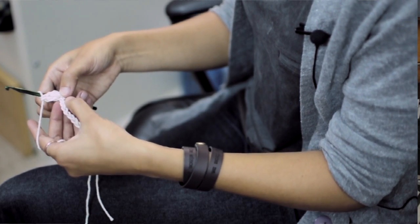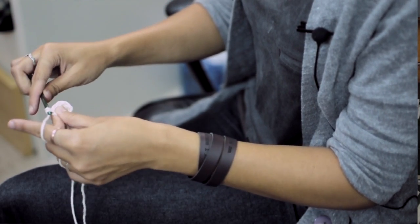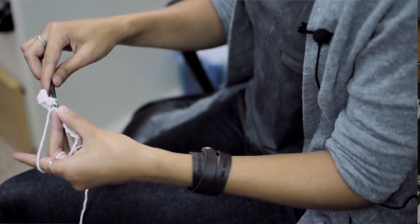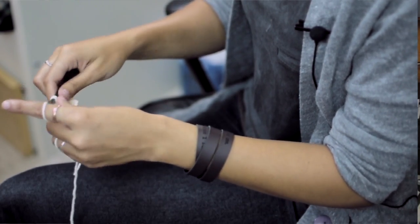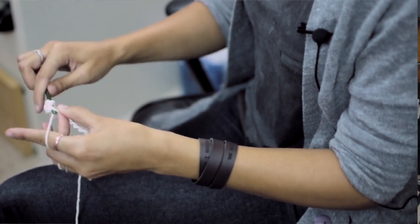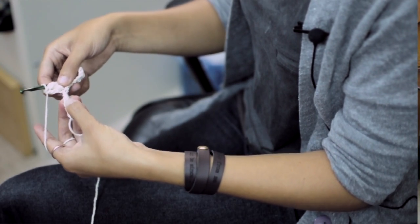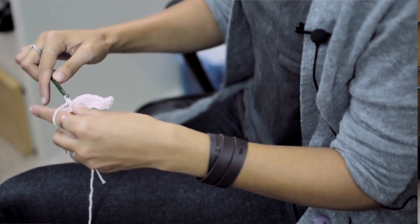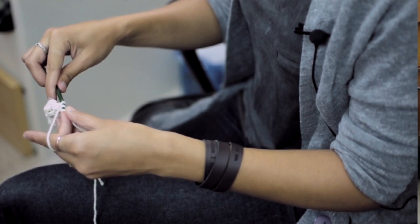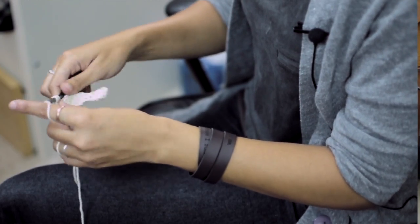Once you've done five in that stitch, skip three chains and single crochet into that chain. Then yarn over and insert the hook into the third chain from the hook, and repeat that step so you have five double crochets in that chain. Then single crochet into the third chain from the hook, and finish off with one more set. This is called the shell stitch.